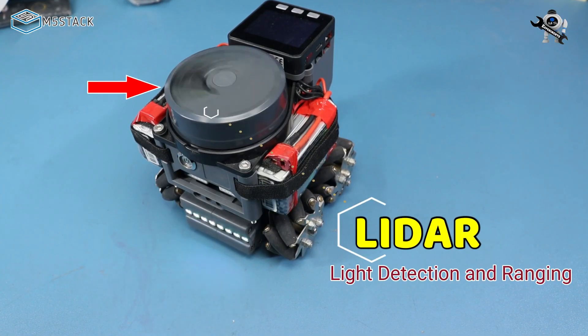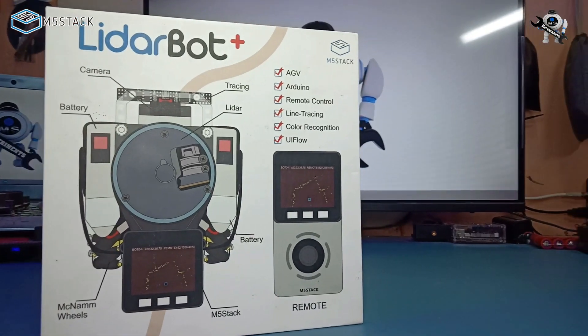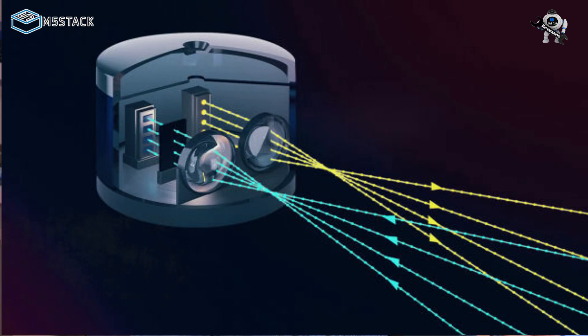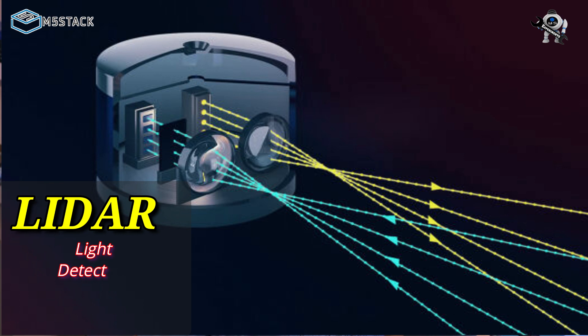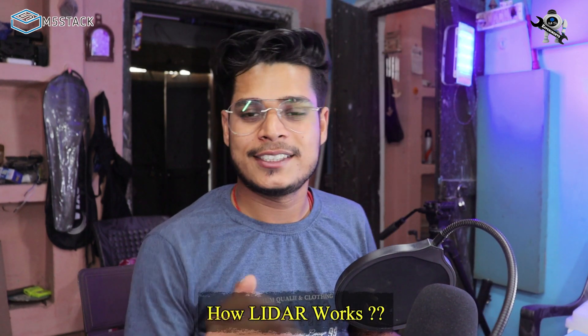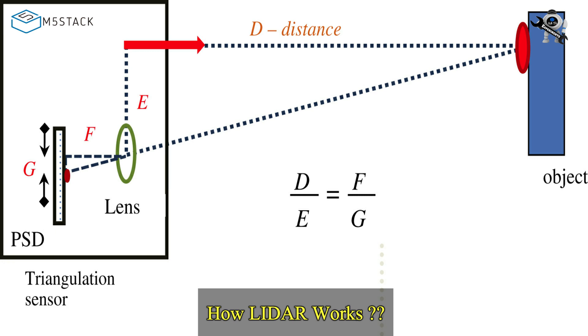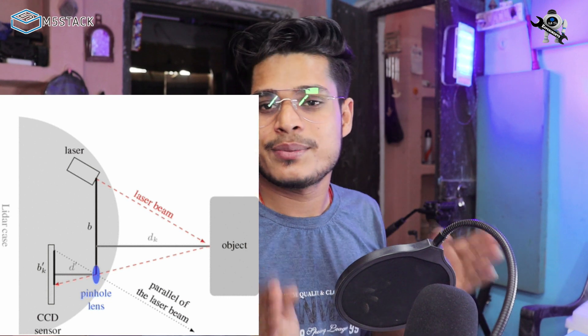The first thing that grabbed my attention is the LiDAR. If you don't know what LiDAR is — LiDAR stands for Light Detection And Ranging. It's a type of sensor used to sense nearby objects with the help of pulse laser. There is a laser transmitter and a receiver sensor in this system. It calculates the time between transmitter and receiver, which means calculating the distance between the object and our robot.